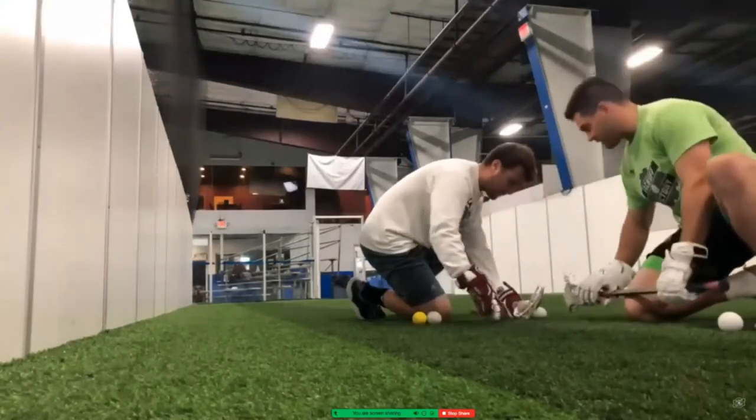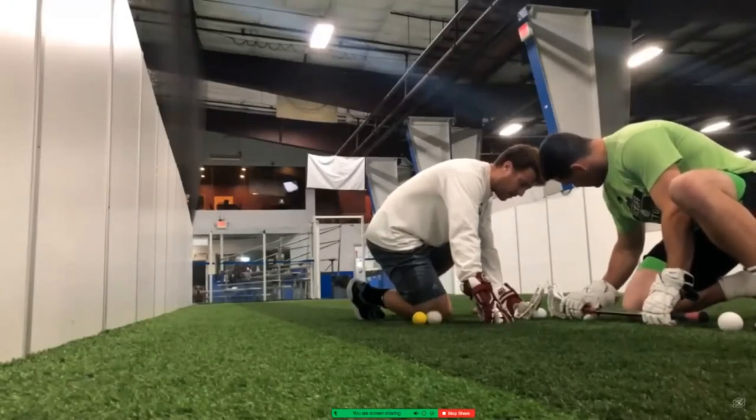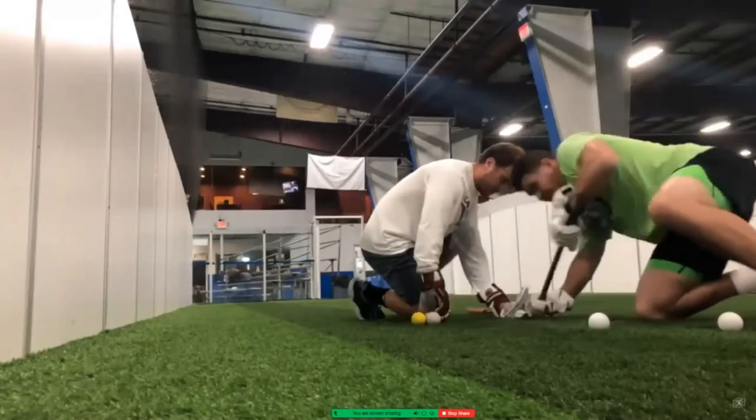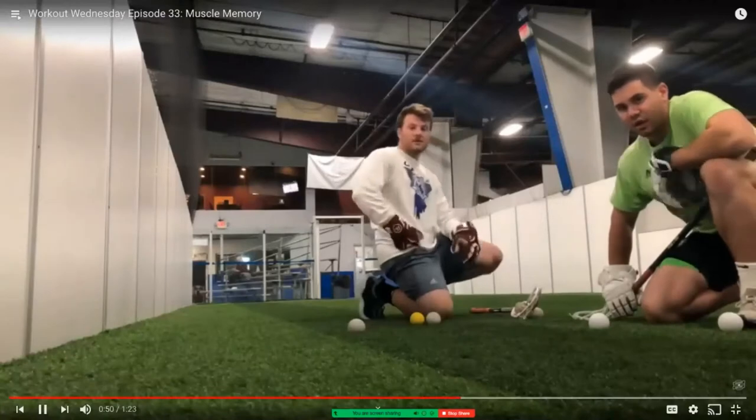Working on having perfect technique each rep, he calls for me: down, set, go. We would continue to go for about a minute.